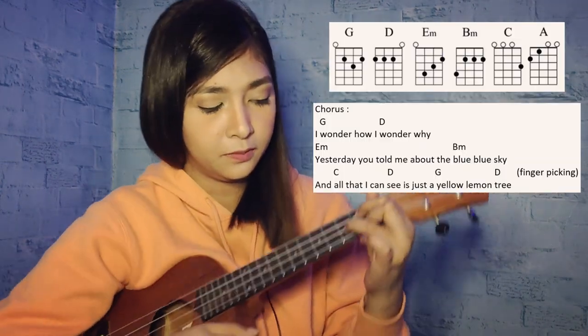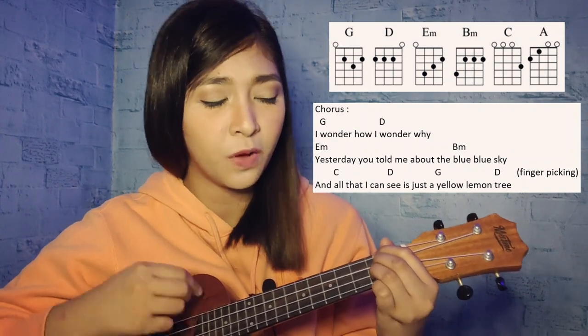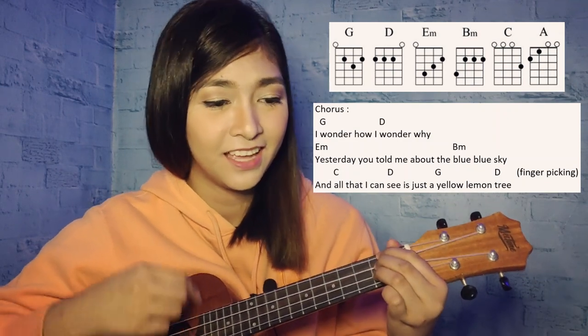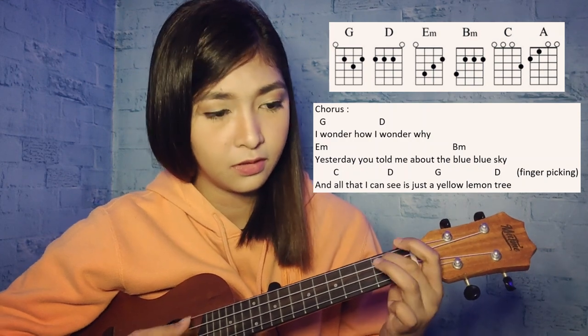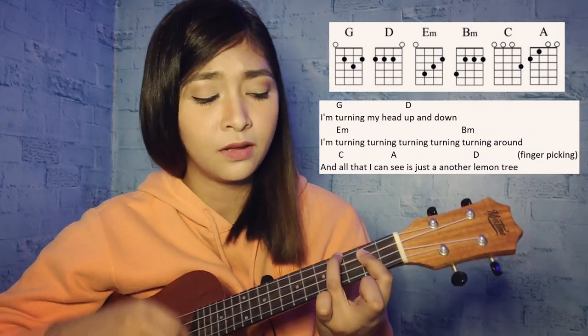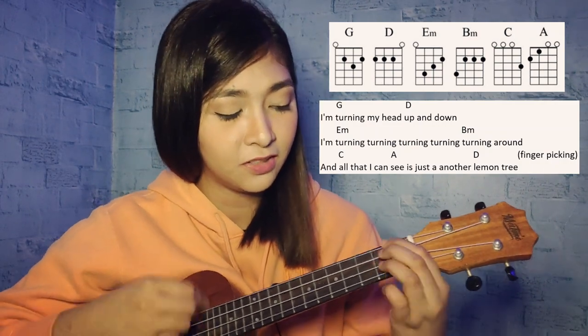After the chorus, the chords are the same as the intro. And the fingerstyle there is just the same too. Let's try it: 'I wonder how, I wonder why, yesterday you told me about a blue-blue sky, and all that I can see just a yellow lemon tree. Turning my head up and down, turning, turning, turning, turning, turning around, and all that I can see just a yellow lemon tree.'